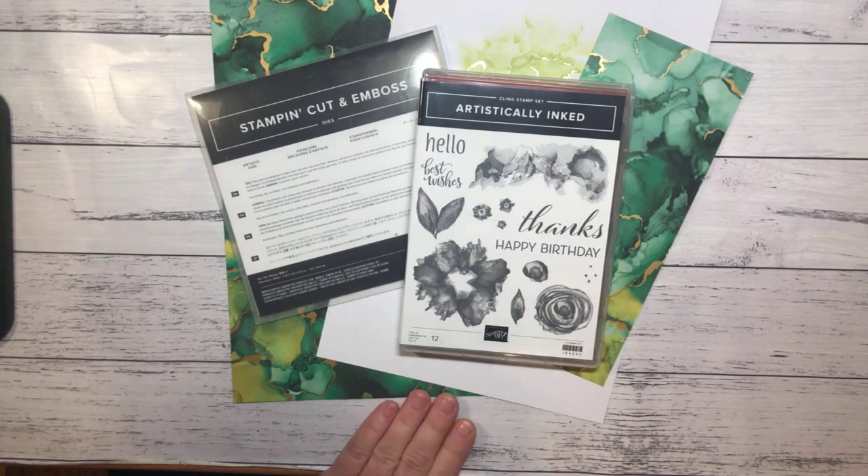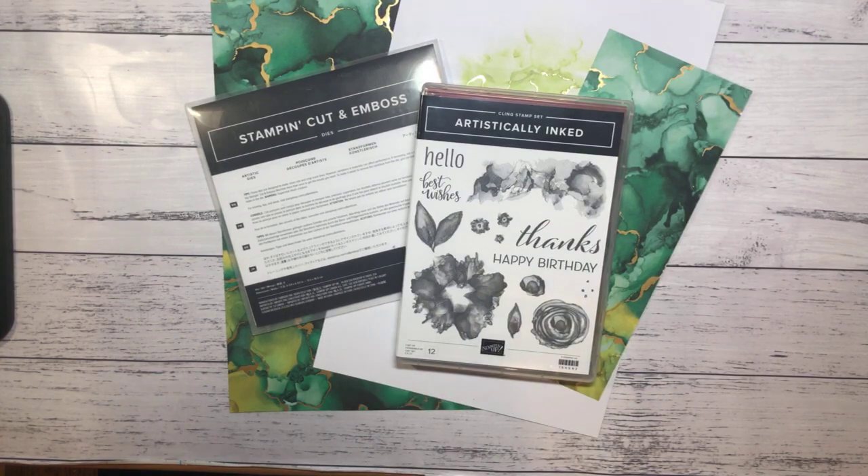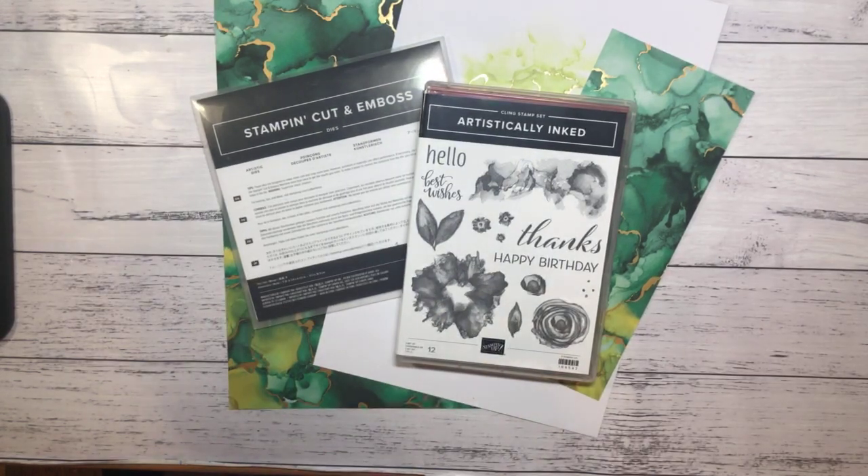Okay, so we won't fluff around too much tonight. I'll just give us another couple of minutes for people to come on. So as you can see, we're going to be using the Artistic Expressions suite tonight. We're going to be predominantly using the dies and the paper. And we're going to be doing a technique called the floating strip technique, which some of you may have seen before, but hopefully it'll be new to some of you.